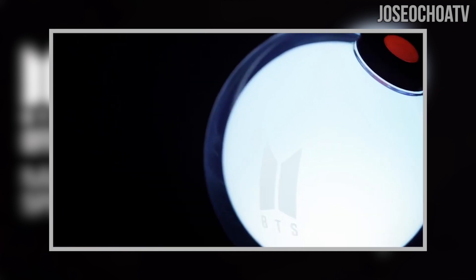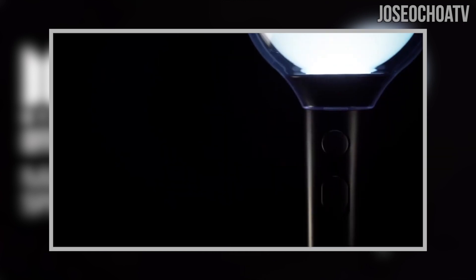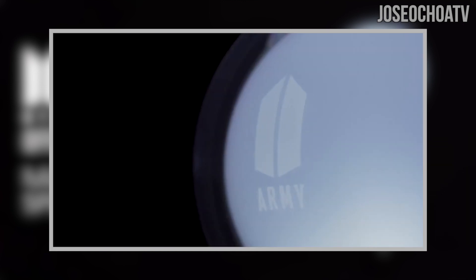Then we get another shot of the bomb, but this time we see the top part, which now looks like the red light has been changed to some type of button. I don't know if it is a button, but that's what it looks like to me. We then see a shot of the side buttons that will probably be the power button and control buttons, then a shot of the other side of the bomb with the Army logo on it.